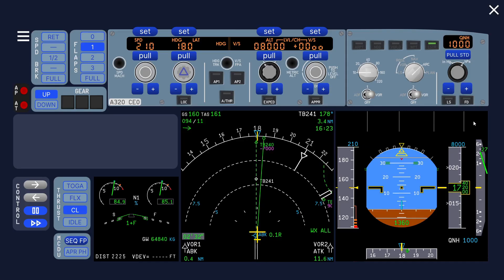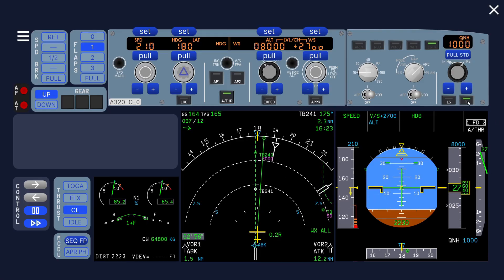Set the thrust levers to climb detent. You see that the autothrust does not engage yet — now we have to activate the autothrust. Once we activate it, autothrust is armed and it goes to speed mode. Because the speed bug is set higher now, it doesn't reduce thrust. If you didn't do that, the speed bug would be at 100 knots and it would reduce thrust — that's not what you want during this phase of flight.